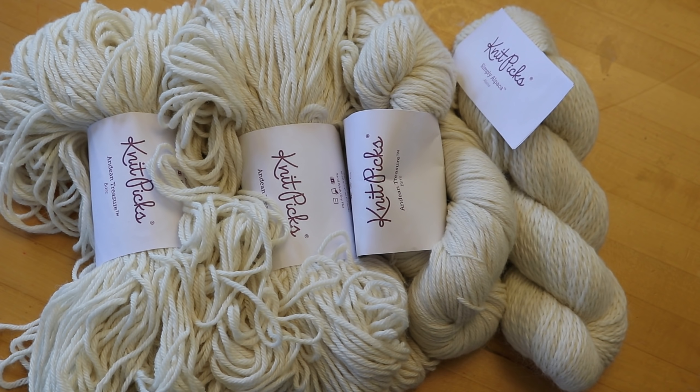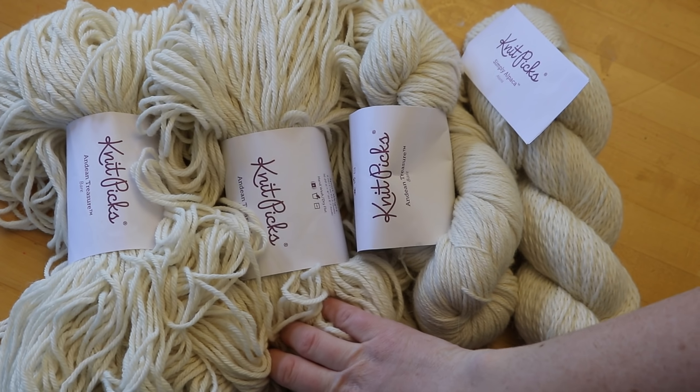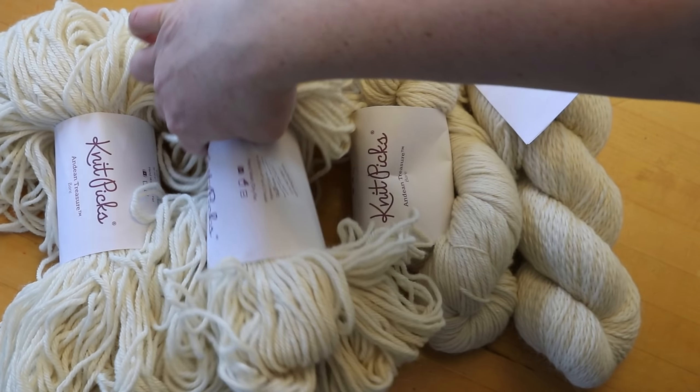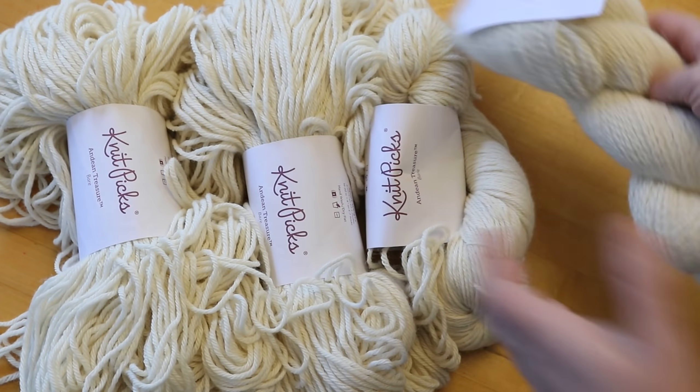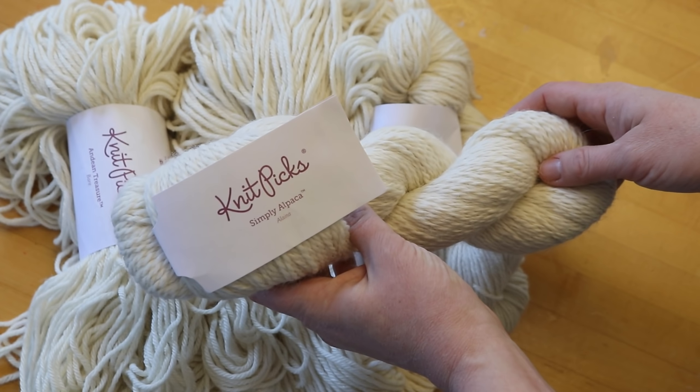The two main yarn lines we are going to investigate today are Knit Picks Andean Treasure, which is a sport weight 100% baby alpaca yarn line, and then we're also going to look at Simply Alpaca in the color Alania.